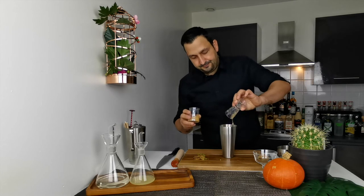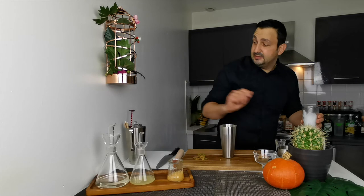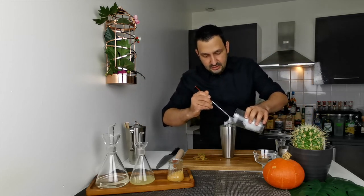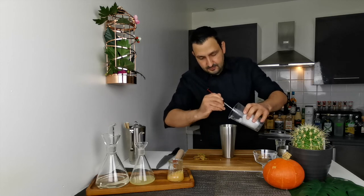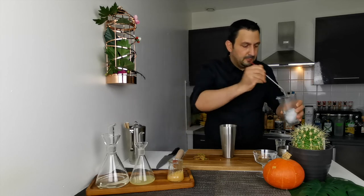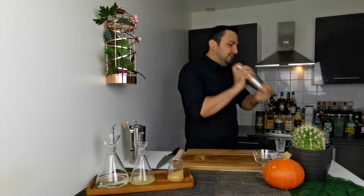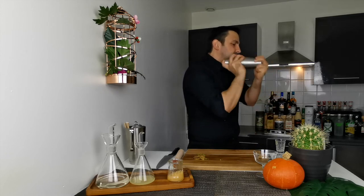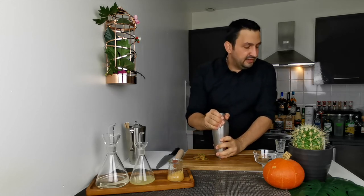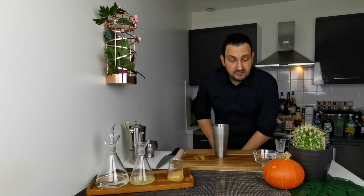Okay, that looks about right. Then we're going to add some ice — I'm using really well-crushed ice. Okay, and we shake. Since the ice is really smashed, it's chilling the drink extremely fast.